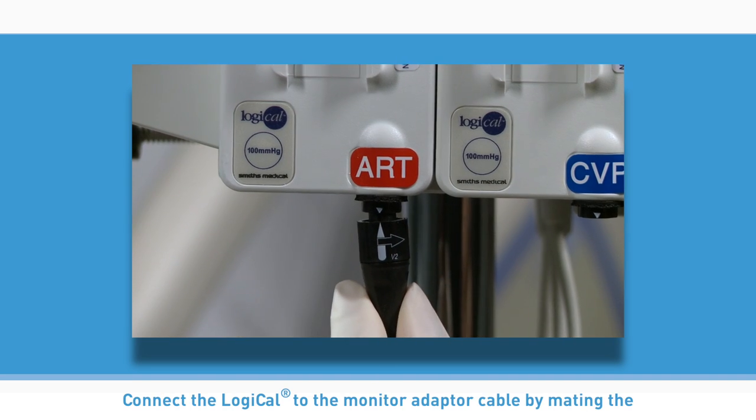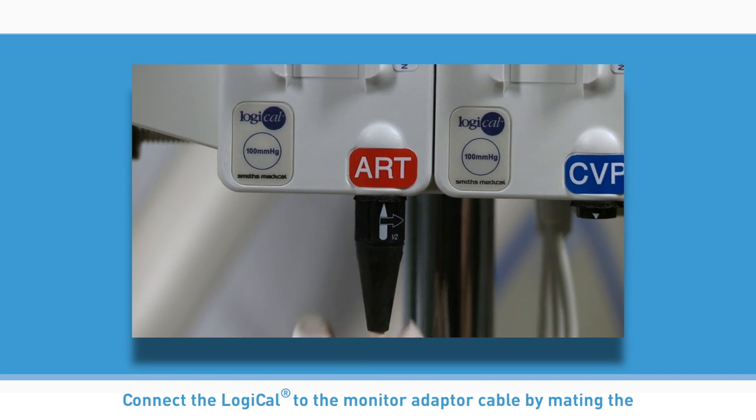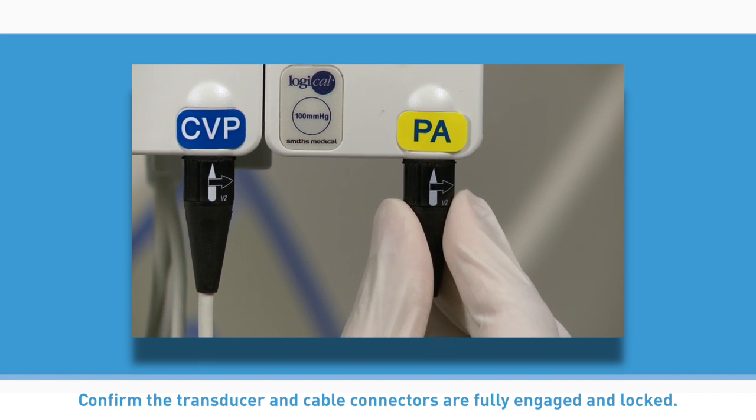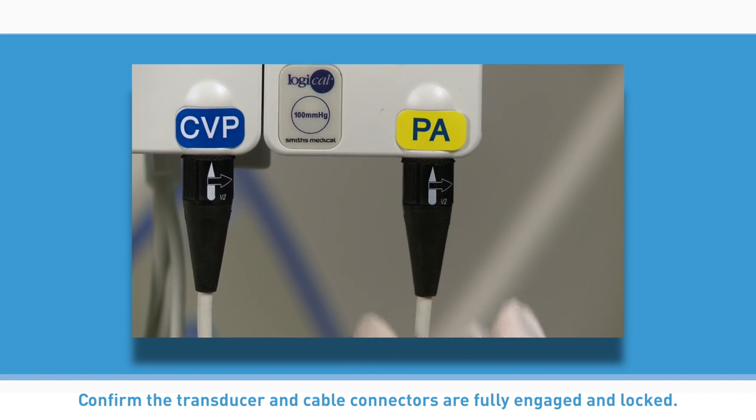Connect the Logical to the monitor adapter cable by mating the reusable cable connector with the transducer connector. Confirm the transducer and cable connectors are fully engaged and locked.